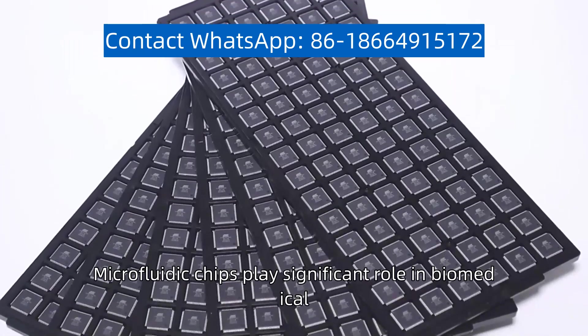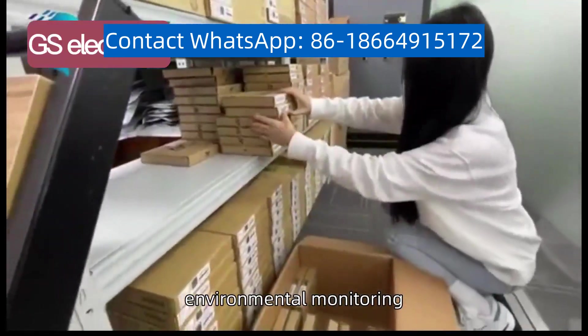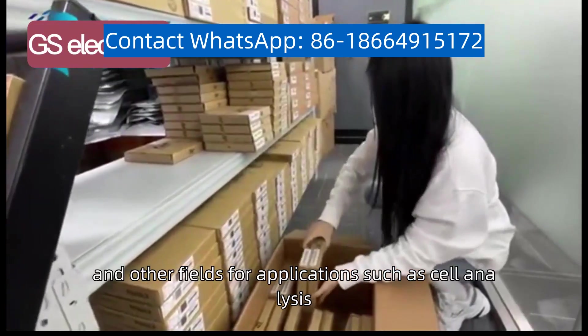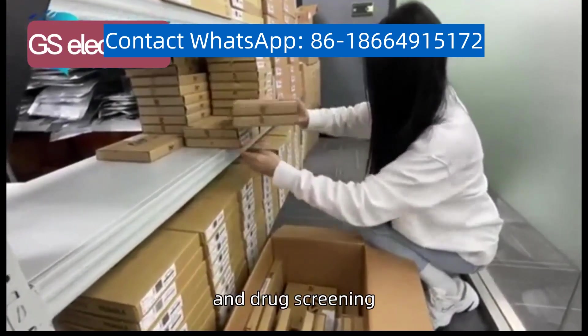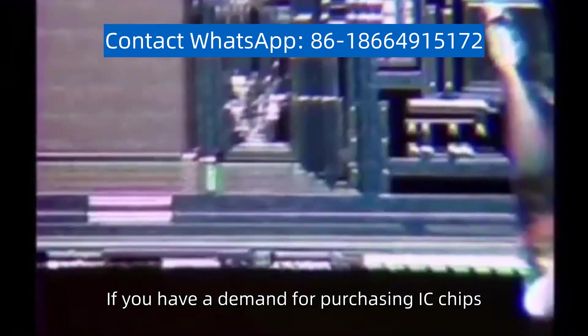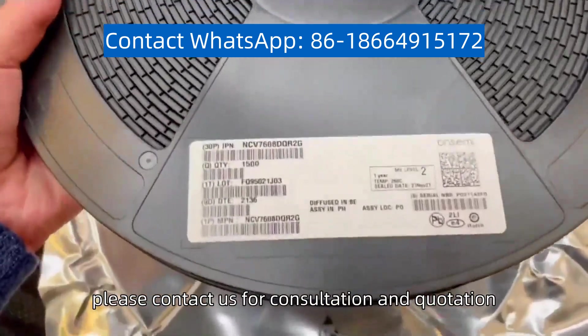Microfluidic chips play a significant role in biomedical, chemical analysis, environmental monitoring, and other fields for applications such as cell analysis, gene detection, and drug screening. If you have a demand for purchasing IC chips, please contact us for consultation and quotation.